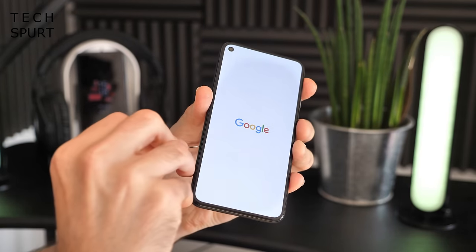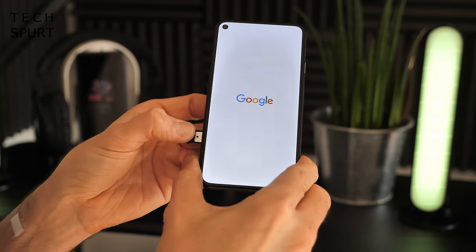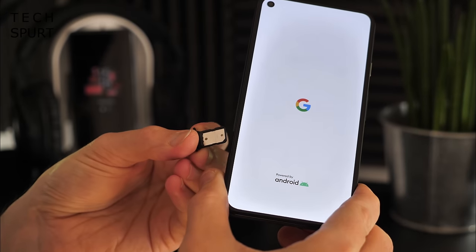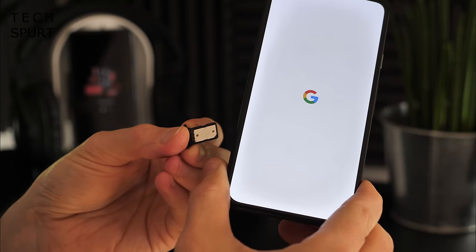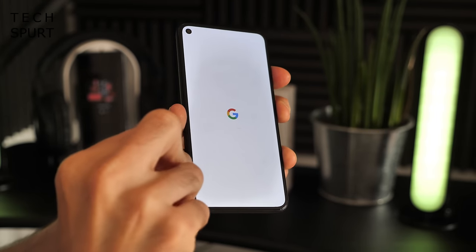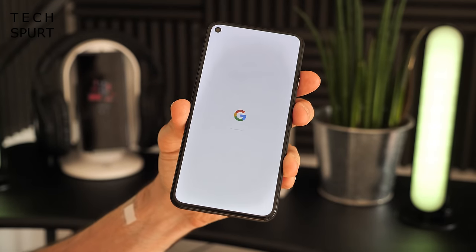When setting up the Pixel 5, it takes a single physical SIM, but it does support eSIM as well if you want to go dual SIM — quite handy for traveling and getting international SIM action on the go. Of course, there's no support for microSD memory cards as usual.